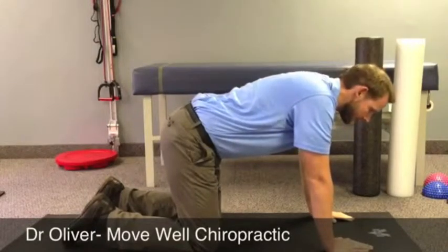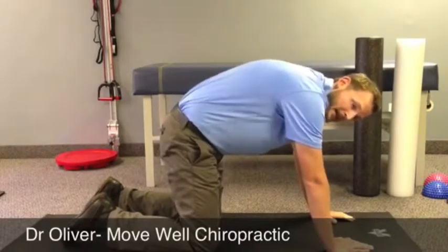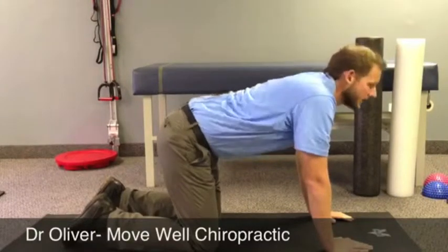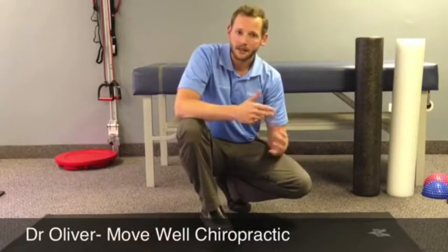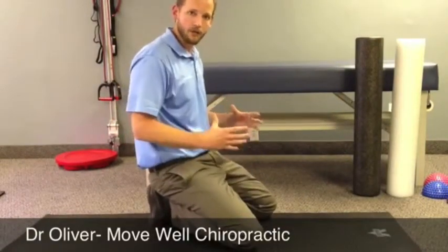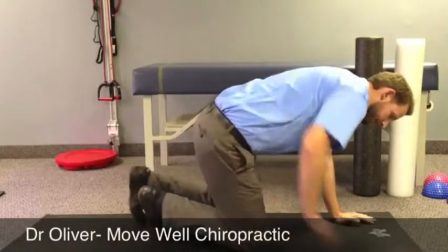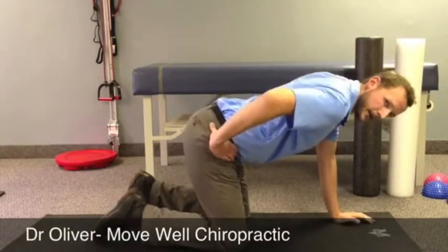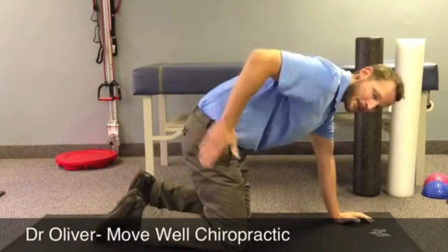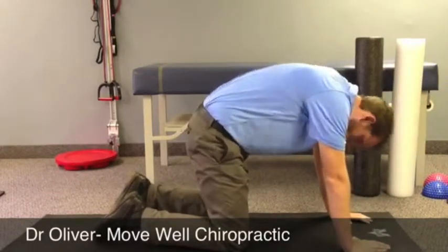At the same time, we're getting the neck involved too. As we come up with the spine, this is referred to as the cat portion because you're arching up like a cat. Then you reverse it backwards. You want to push to where you feel comfortable — you're probably not going to get as much motion as I'm getting. Initially, just get a little bit of motion into the spine. Think of your pelvis as a bucket of water: you're trying to dump the bucket out and then fill it back up. Most of the motion is coming from here — it's simply tilt and tilt.